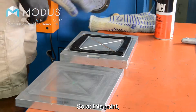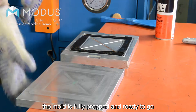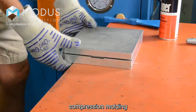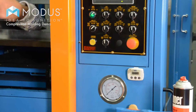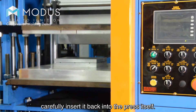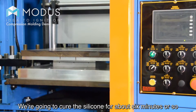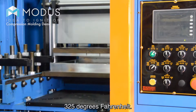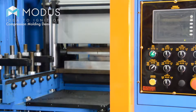At this point, the mold is fully prepped and ready to go into the compression molding press. We'll put the top on, carefully insert it back into the press itself, and we're going to cure the silicone for about six minutes or so at 325 degrees Fahrenheit.